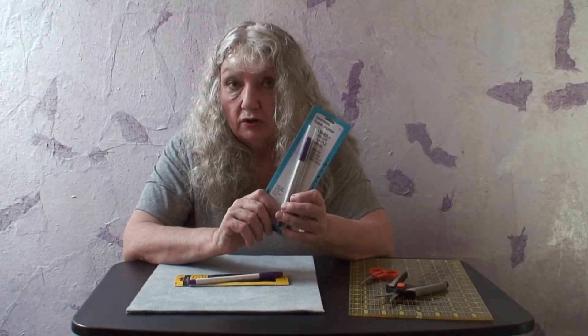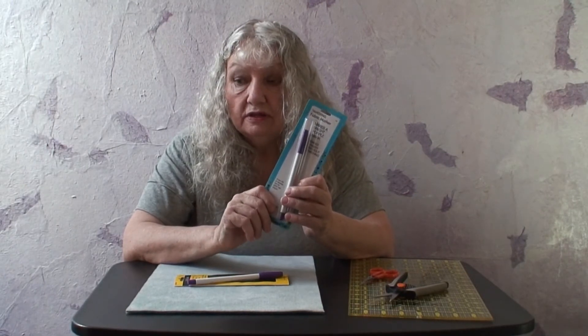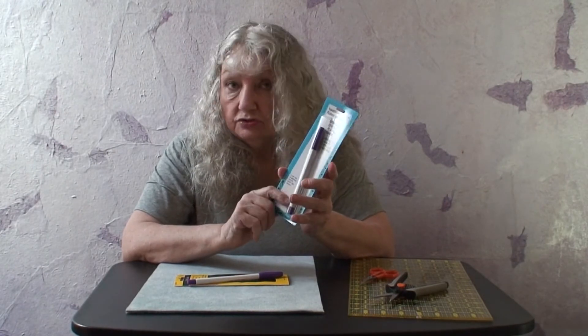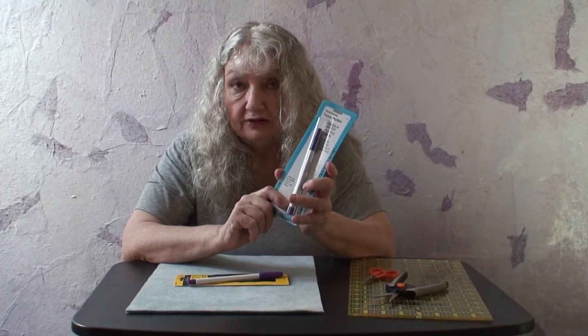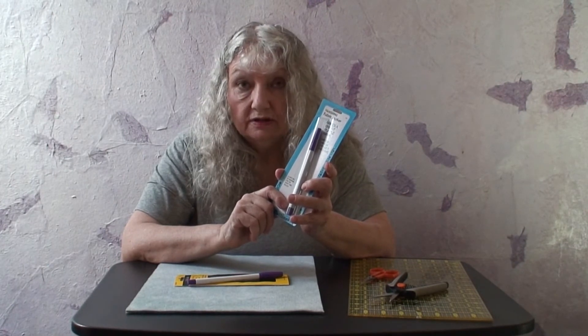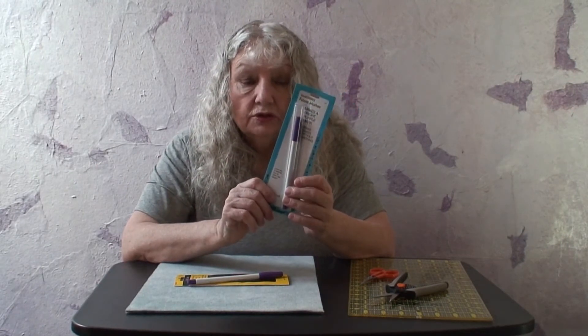Another tool that I like to use is this vanishing marker. If you're working with felt where you're not going to wash the finished product, it's really much more convenient to use the vanishing marker to trace your patterns with. That way you don't have to worry about trying to use water to eliminate the pattern marks. You can also choose tailor's chalk or chalk because you can always brush those lines away when you're done.